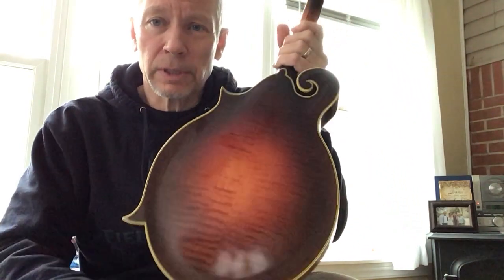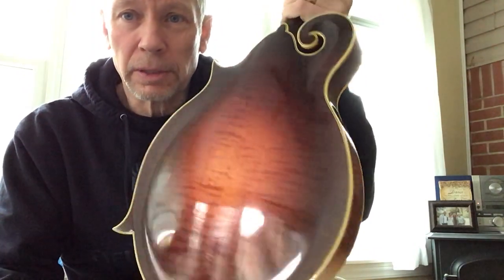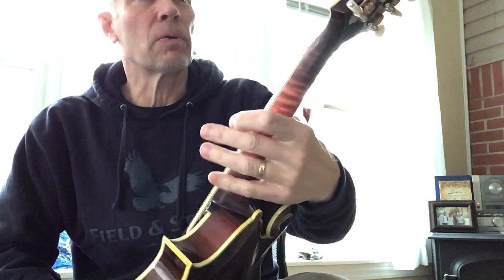It's got a dark sunburst. There's the back — see if we can get some of this figure to show up. Sorry about that glare again with the sun coming in. Anyway, it's got three-ply binding on it, the whole thing.